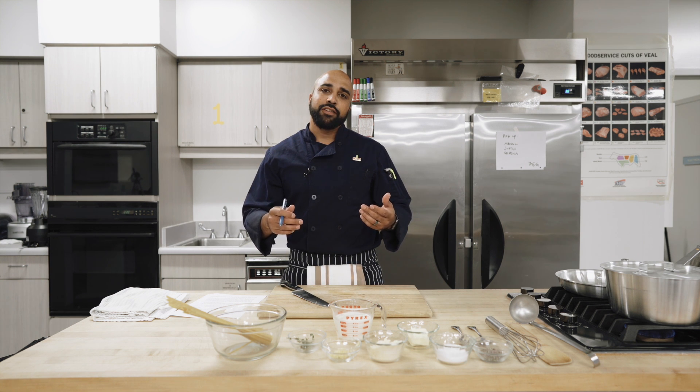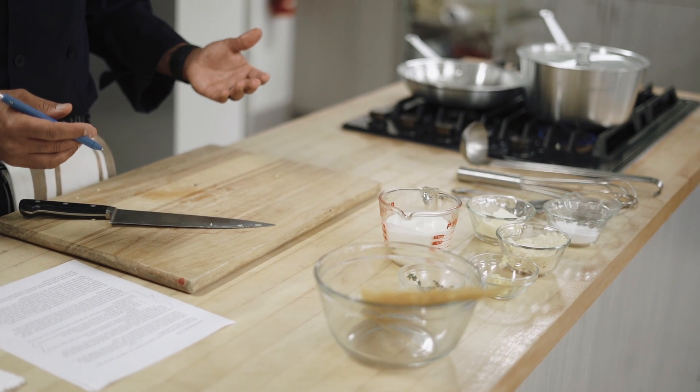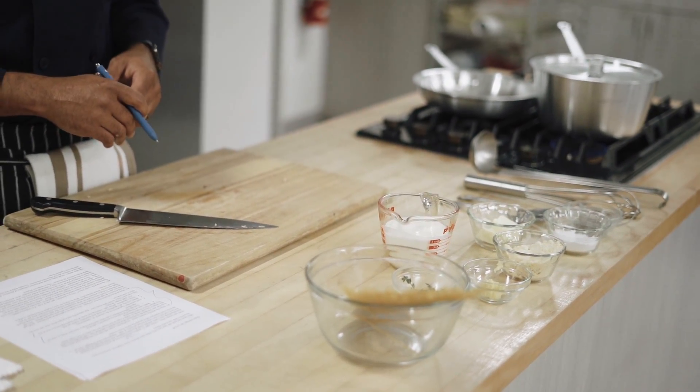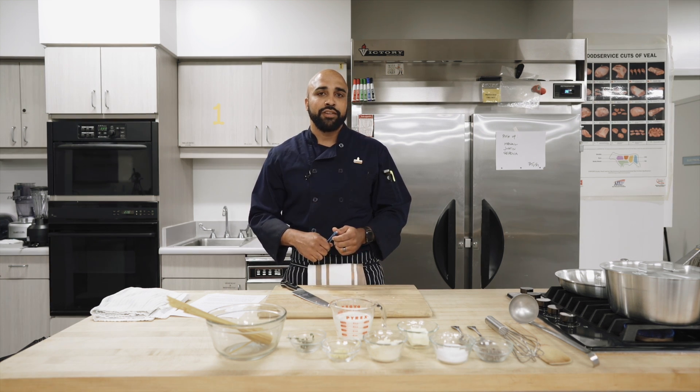It just takes a little practice and experience. But the only way to really be sure your dish is done is to use a thermometer, or to use those doneness indicators that a good recipe should have for you. So be sure to look for those doneness indicators.